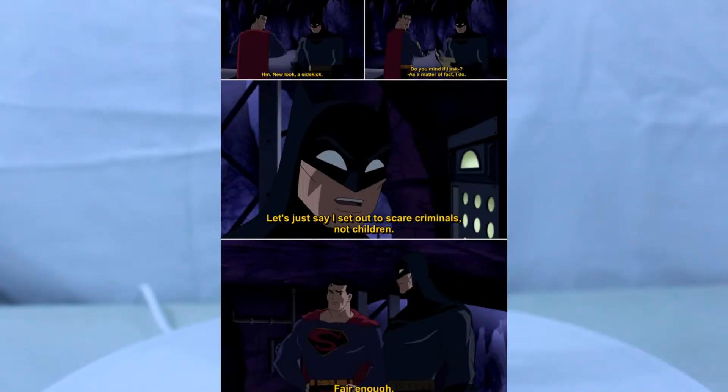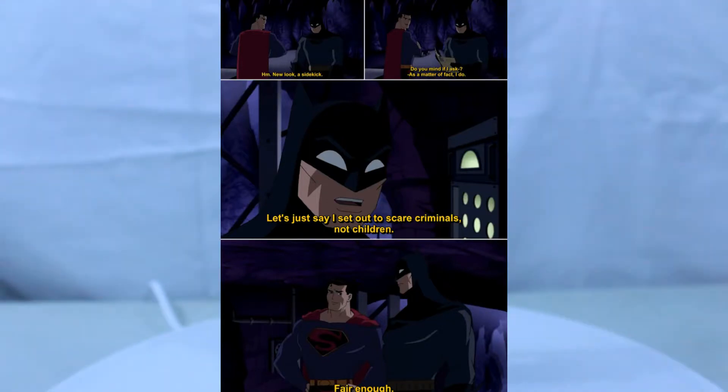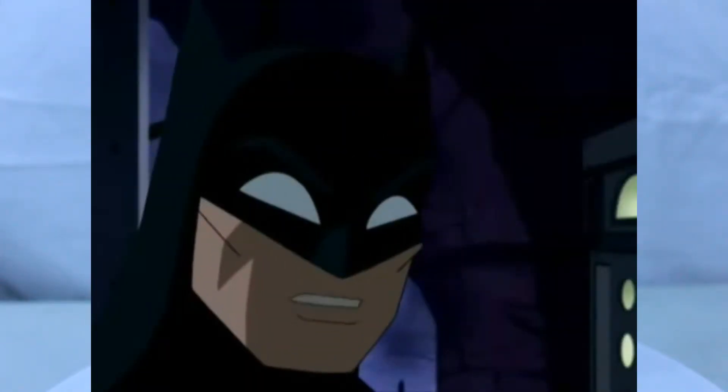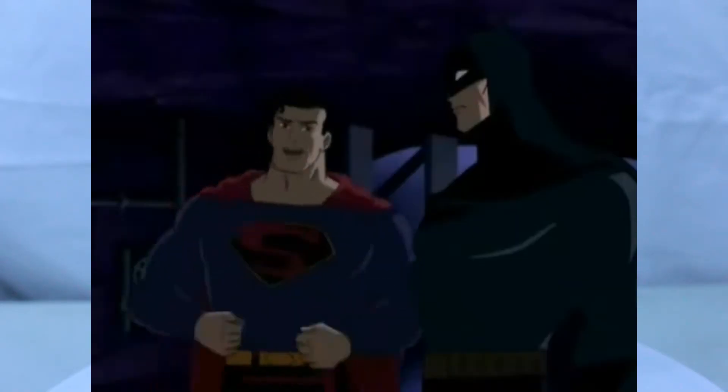Later on in the story, Superman goes into the Batcave and sees Robin working on the Batmobile and Batman on the Batcomputer. Superman sees that Batman changed his costume and asks why he changed it. Batman says, 'Let me just say I'm out to scare criminals, not children.' Fair enough.